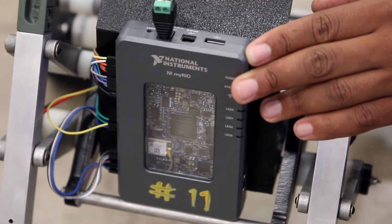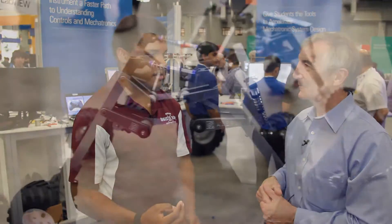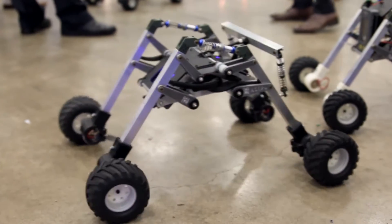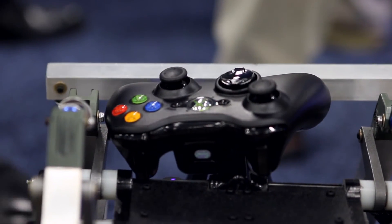The robot contains the NI myRIO, and it's connected to a two-channel PWM driver. This PWM driver is actually able to support four motors. We have both positive leads on two motors connected so that it can be input to one channel, and then the same on the other side — it practically drives like a tank. Outside of that, it uses Wi-Fi to communicate wirelessly to a laptop and also to an Xbox 360 controller.